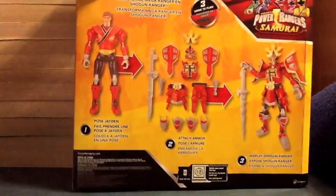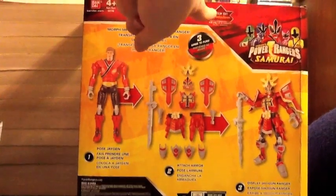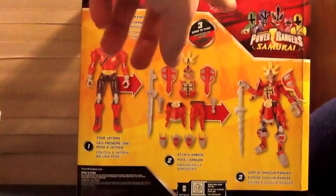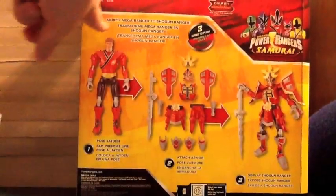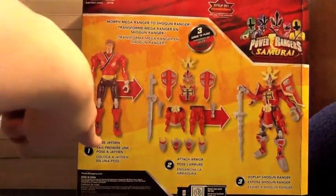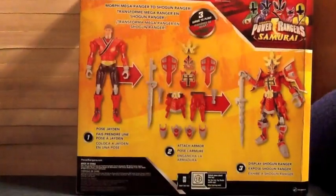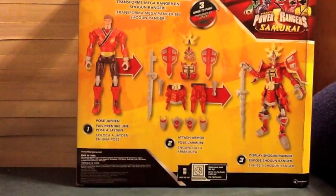Shogun Ranger and again the fire kanji on the back. So we see the Samurai logo with all five of them — only on Nickelodeon! We see three ways to play: Morph Mega Ranger to Shogun Ranger! We see him right here — pose Jaden, and then all the pieces. Attach armor! Display Shogun Ranger — and there is the finished product. Unlock more about this toy, get the free Tag Reader mobile app. We see a little Samurai logo. Saban Brands on the bottom of the box.